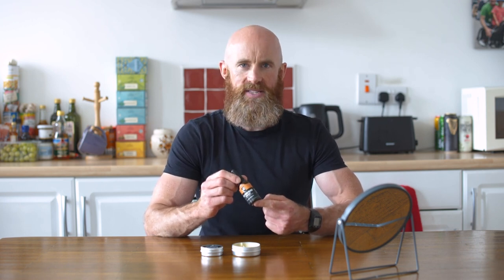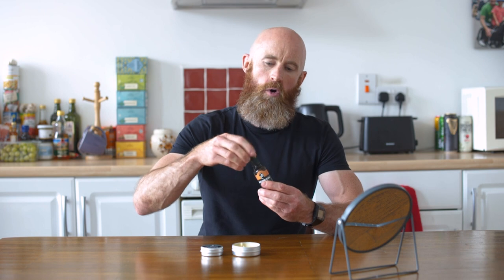First up is beard oil, and beard oil is a mix of carrier oils and essential oils. In our beard oil there's argan oil, golden jojoba oil and a mix of essential oils. Beard oil is specifically to moisturize the skin underneath the beard, and it's in liquid form. You're going to take some out of the bottle and put it on the palm of your hands — you can see it's a nice golden liquid.